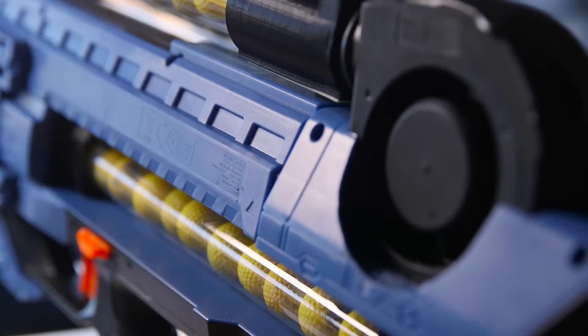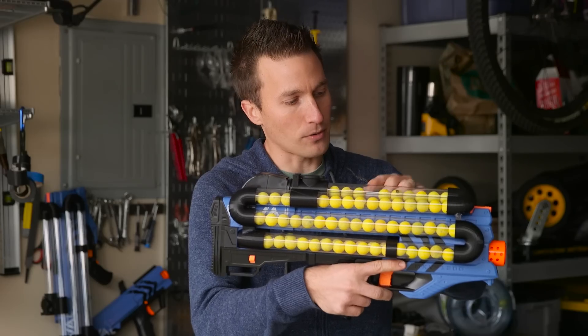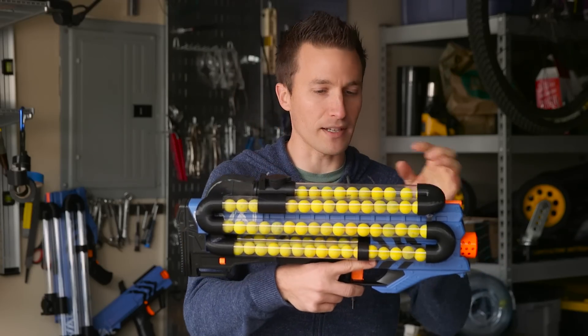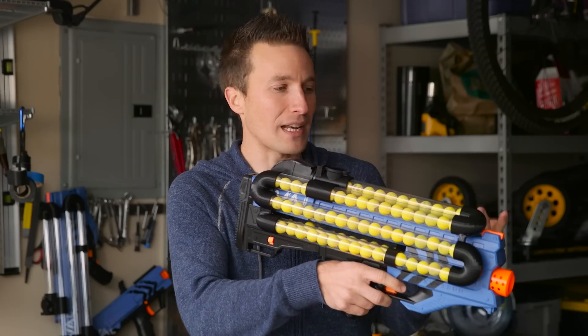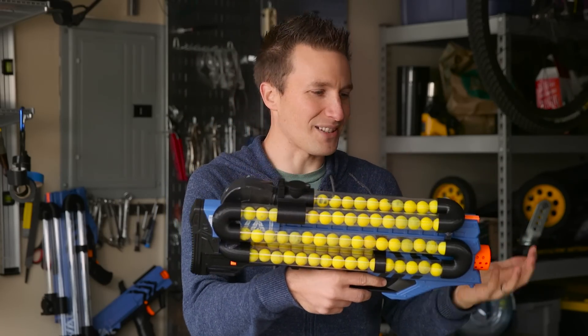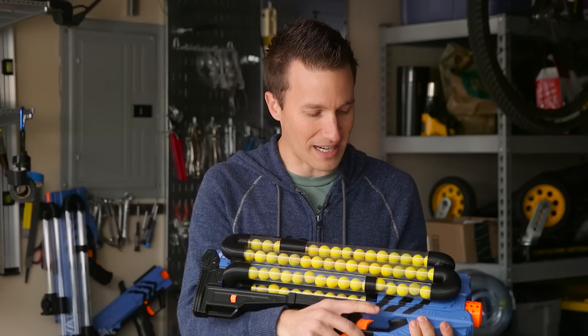Additionally, I've 3D printed a plate up here on top to replace the original sight rail because it gets in the way of this tube. And when you're shooting down this, you kind of have the tube to aim with anyway, and sights are not so useful in Nerf guns, so I feel like it's not a big loss.